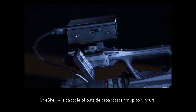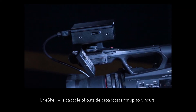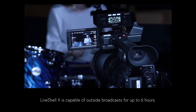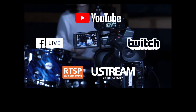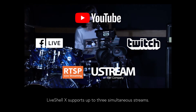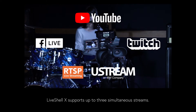It is also capable of outside broadcasts for up to six hours under battery operation. LiveShell X supports up to three simultaneous streams and the ability to add subtitles and lower thirds to your video.